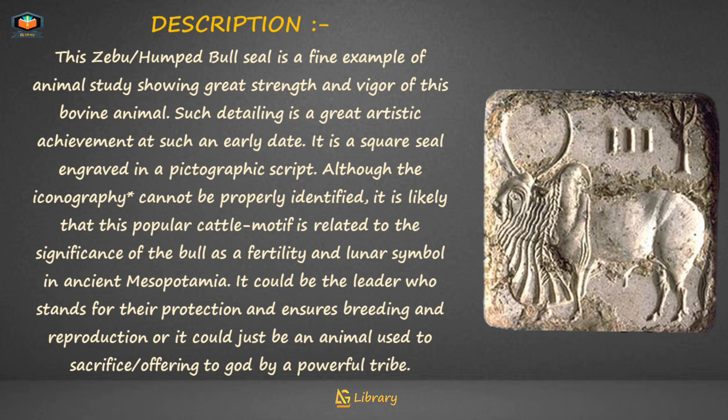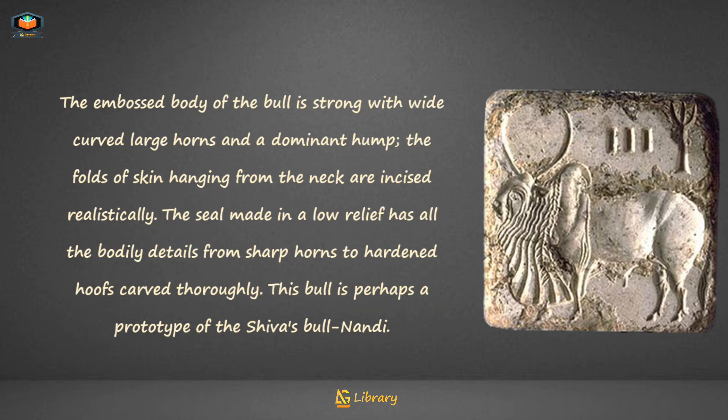The embossed body of the bull is strong, with wide curved large horns and a dominant hump. The folds of skin hanging from the neck are incised realistically. The seal, made in low relief, has all the bodily details — from sharp horns to hardened hoofs — carved thoroughly.